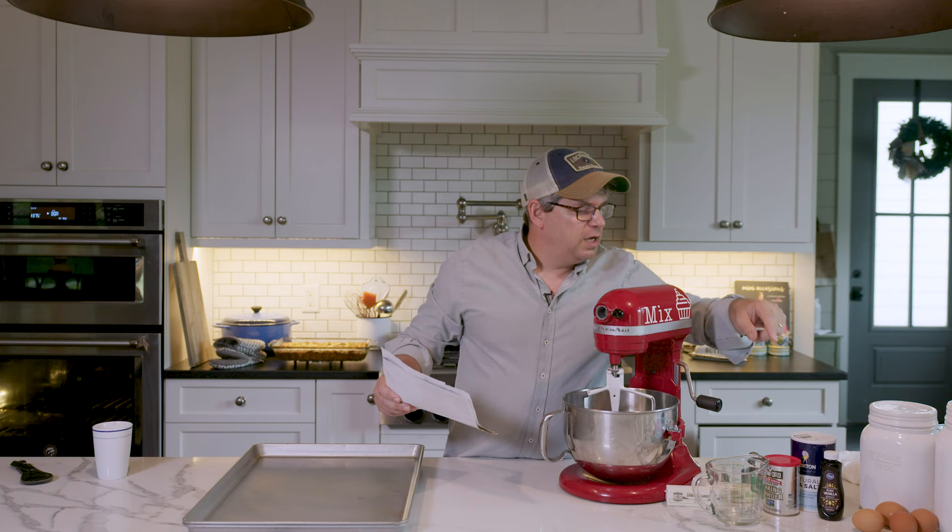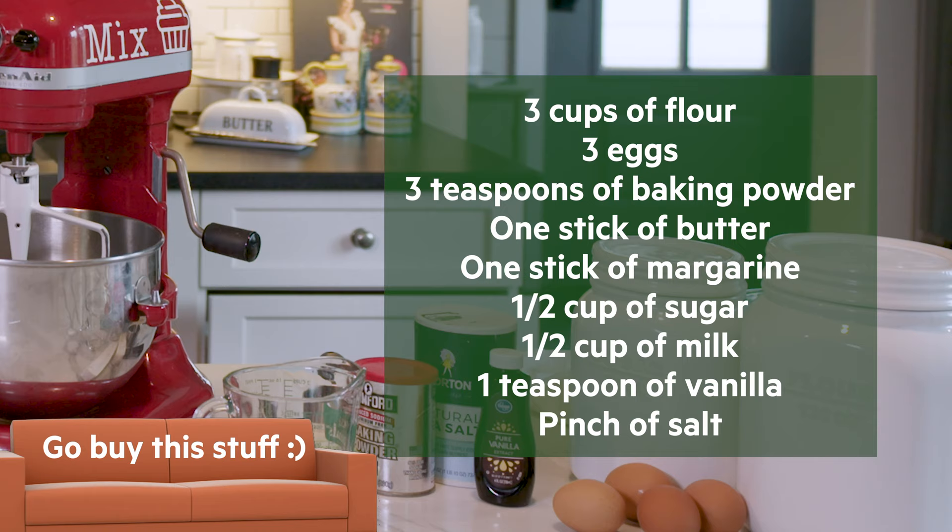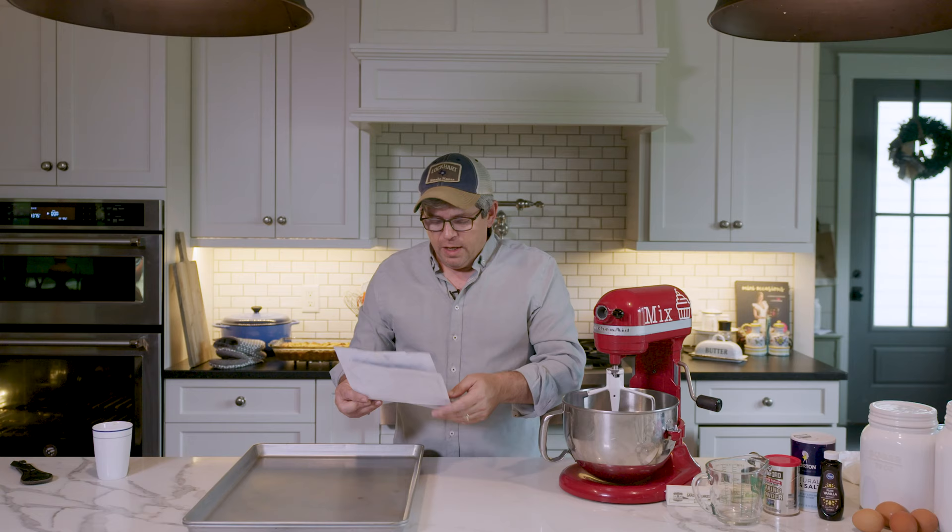What you need to get this done: three cups of flour, three eggs, three teaspoons of baking powder, one stick of butter, one stick of margarine, one half cup of sugar, one half cup of milk, one teaspoon of vanilla, and a pinch of salt. For the icing, it's just confectioners sugar and butter with a little bit of vanilla.